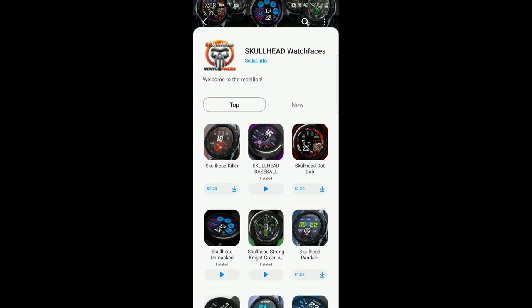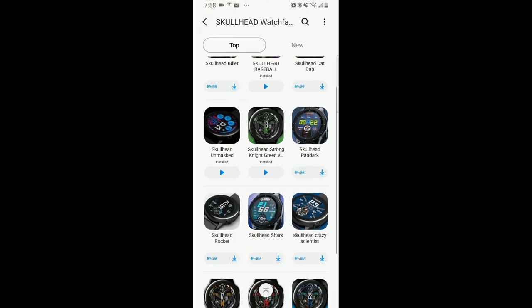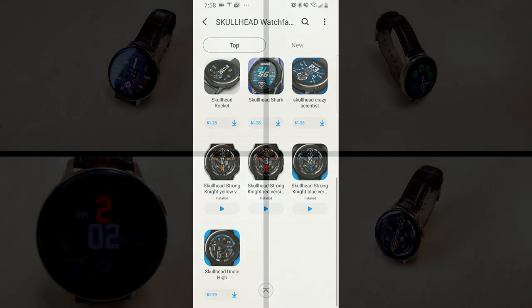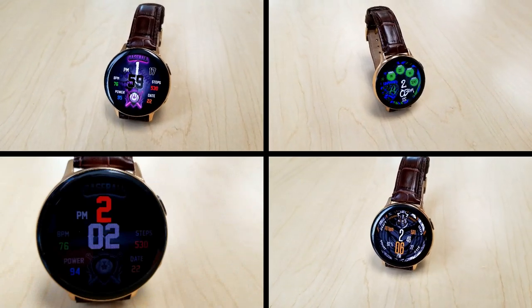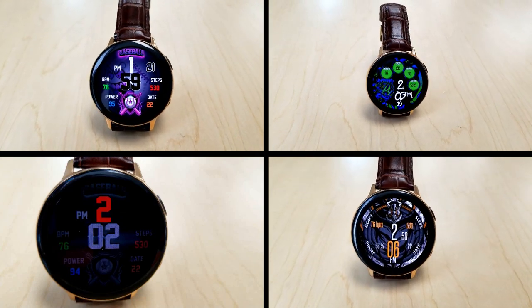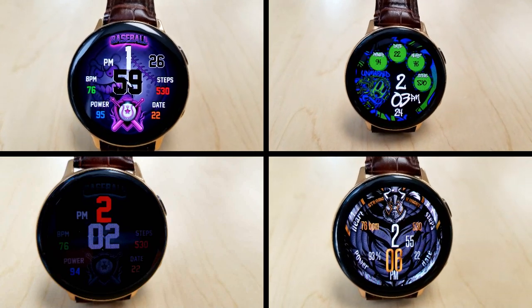Alright guys, that's a recap of just a few of the faces you can pick up from this developer, completely free. As I said at the start of the video, these promotions will expire by February the 18th, so if you like any of them make sure you click on the direct link to the Skull Head store, which I've left down below in the video description. Thanks again for tuning in, enjoy all the freebies, and I'll catch you guys in the next episode — until then, take care.